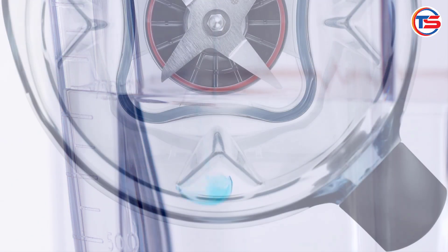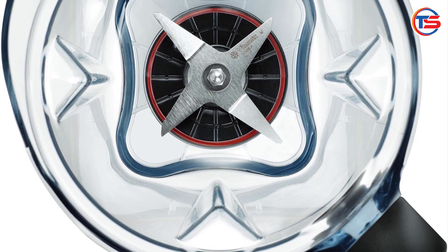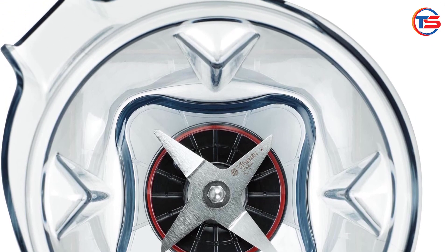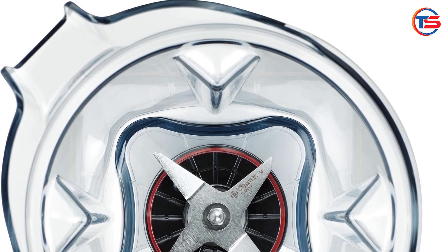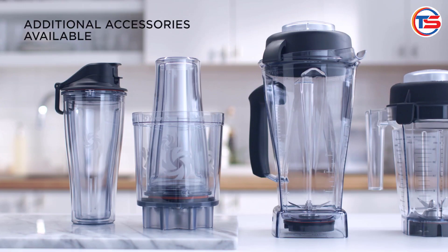Pros — Professional grade performance: one of the standout features of the Vitamix Explorian is its professional grade blending. The powerful motor and sharp blades can handle anything from tough greens to frozen fruits, giving you smooth textures every time.